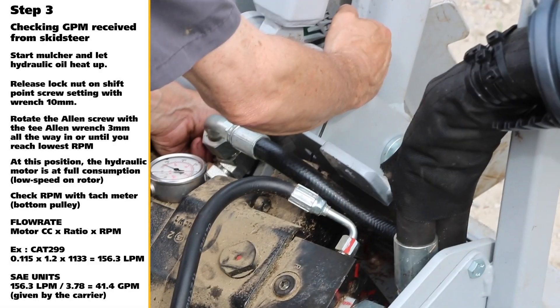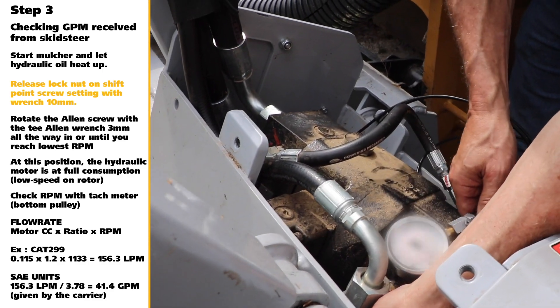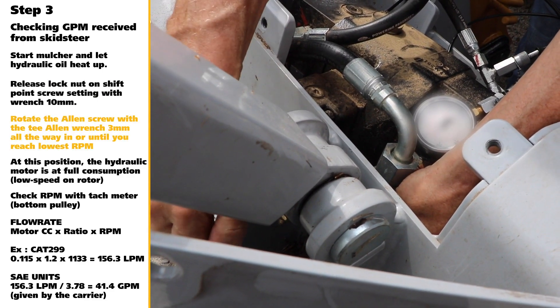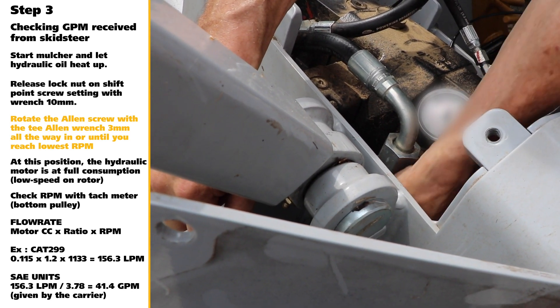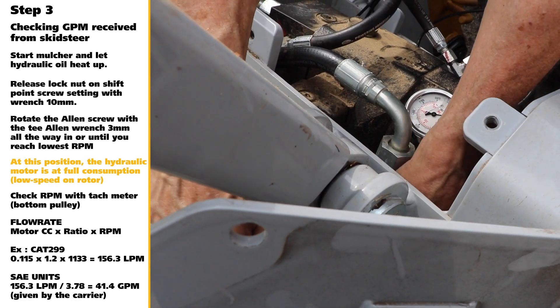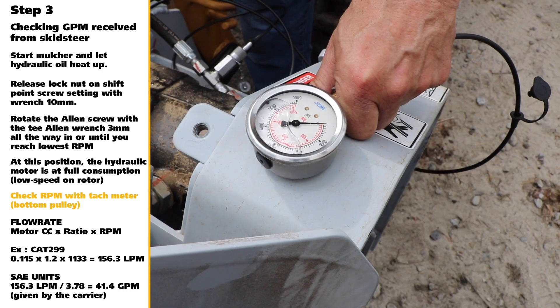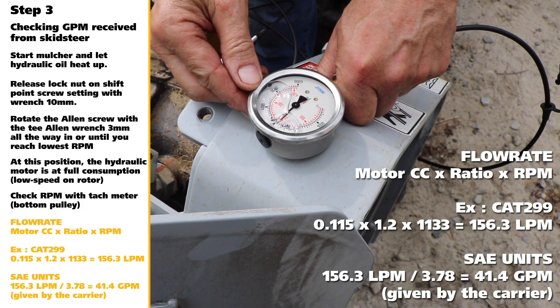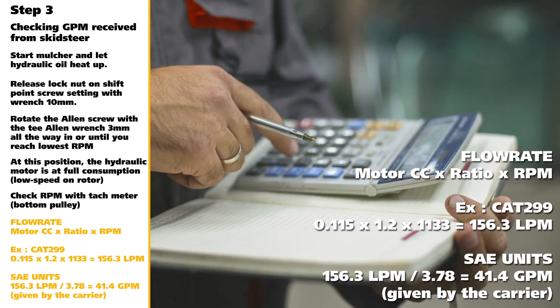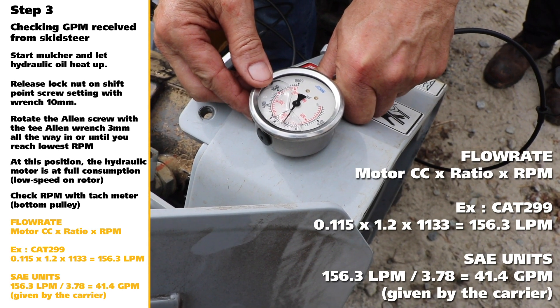Step 3: Checking Hydraulic Flow from CTL. Start mulcher and let hydraulic oil heat up. Using a 10mm wrench, release lock nut on shift point screw. Rotate the Allen screw with a 3mm Allen wrench until you reach lowest RPM. You'll need to know the max displacement of the mulcher's hydraulic motor. At this position, the hydraulic motor is at full consumption. Using a tach meter, check RPM on the bottom pulley. The flow rate is equal to the motor CC times ratio times RPM. Per the example, the CAT 299 would be .115 times 1.2 times 1133, equaling 156.3 LPM. To convert to SAE units, take 156.3 LPM and divide by 3.78, which gives 41.4 GPM given by the carrier.